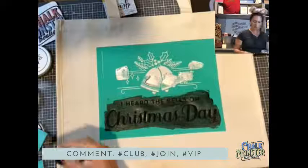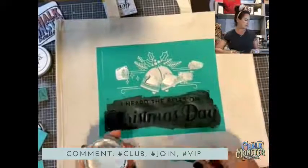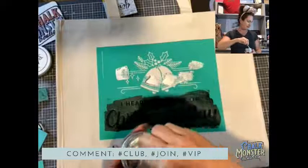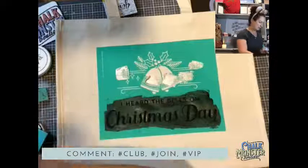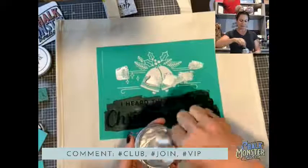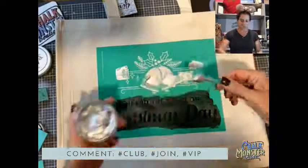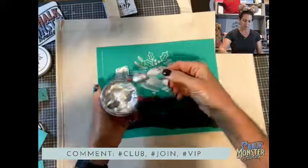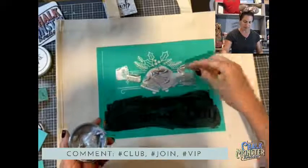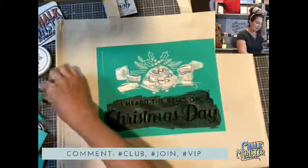I'm giving my ink a good stir. Look how pretty that is — this is the shimmer silver, I love it. This canvas is not super absorbent, but if you were doing a thick shirt, it might be. So you want to make sure you get enough paste on there if the surface is super absorbent.